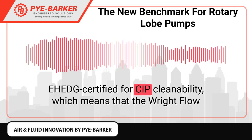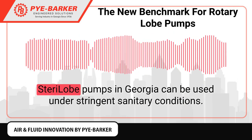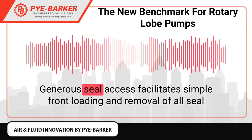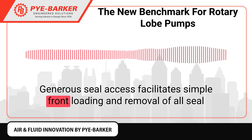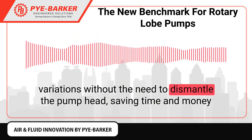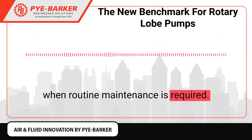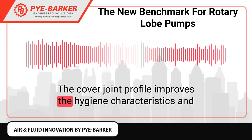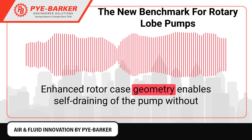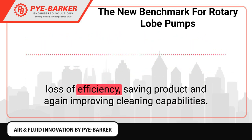EHEDG certified for CIP cleanability, the RightFlow SterilLobe pumps in Georgia can be used under stringent sanitary conditions. Generous seal access facilitates simple front-loading and removal of all seal variations without the need to dismantle the pump head, saving time and money when routine maintenance is required. The cover joint profile improves hygiene characteristics and cleaning efficiency.